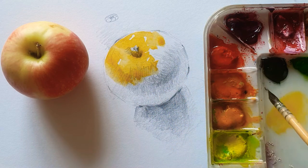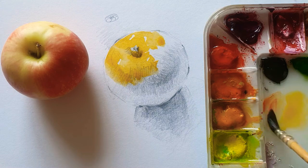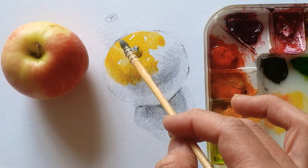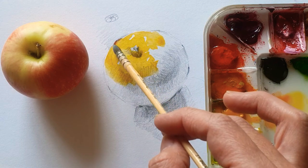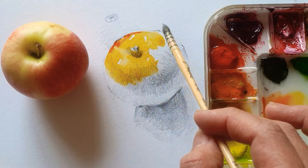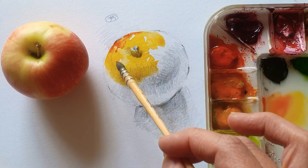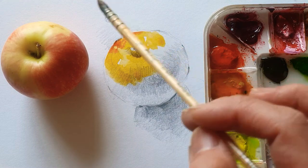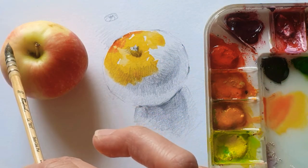I'm just using the vermilion red color, just mix together. So even here, even though this part is kind of the brightest part of the apple, it also got a reddish part here.